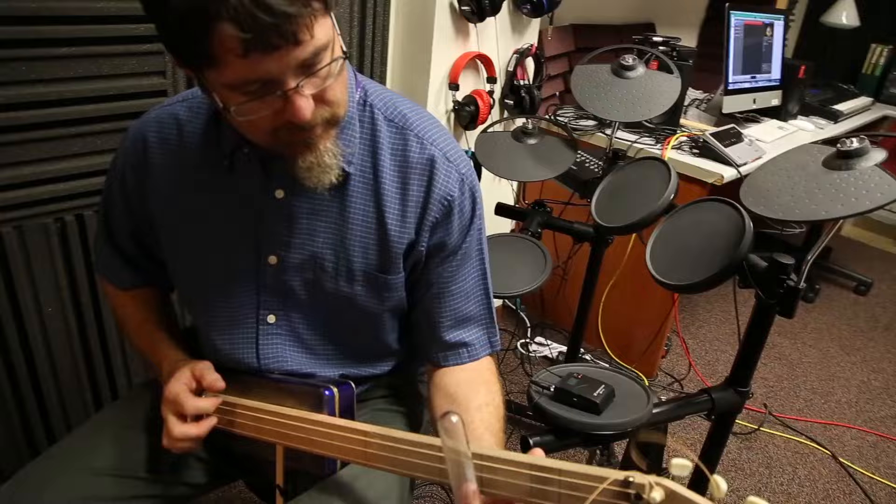If you've ever thought about building your own instrument, you just happen to have a maker's space here in our library. I'd love to help you get your very own traditional American hobo guitar.